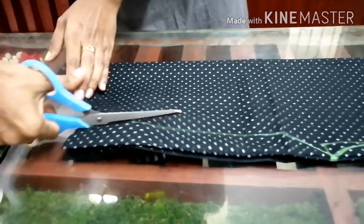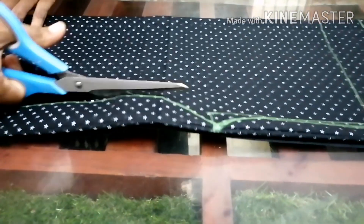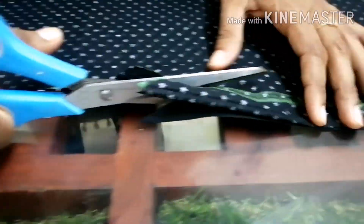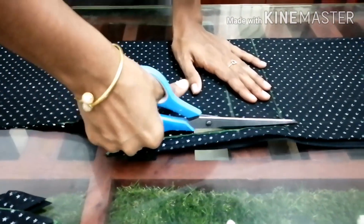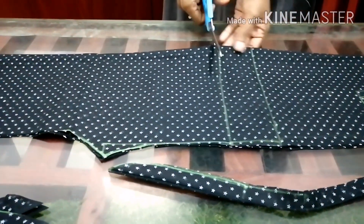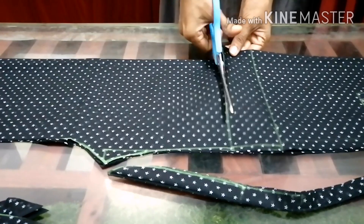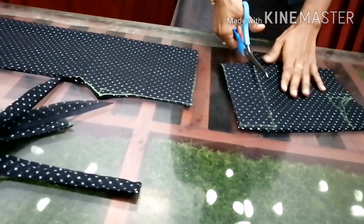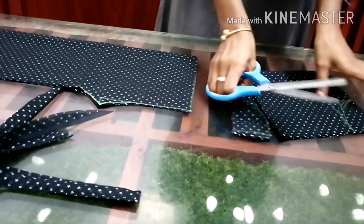If you want to use a set, we will need to make a set. We need to cut all measurements in the same way. This is a very simple way to do it. Join the same side — let's join them in this method.